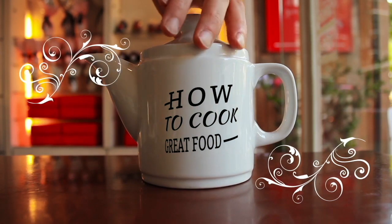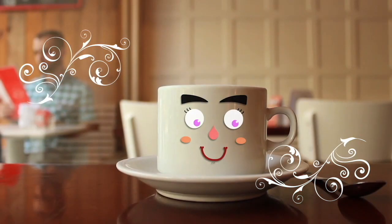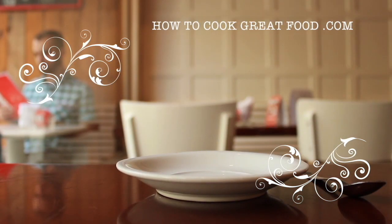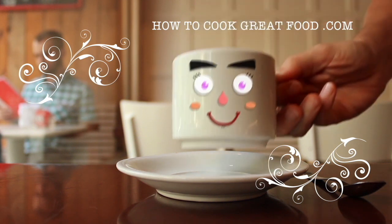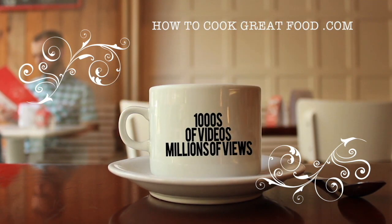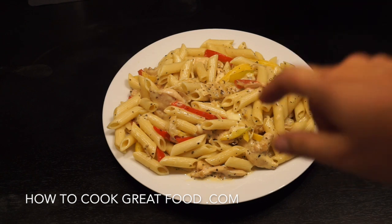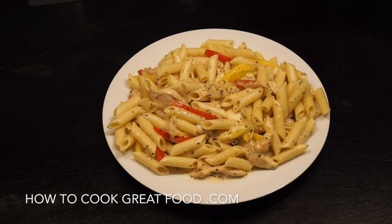Hello and welcome to how to cook great food. With thousands of recipes and millions of views, why not subscribe to our channel and join the family. On the menu today, as you can see right there, we're gonna make a chicken pasta with cream and some bell peppers or green peppers. Really simple, let's go and do it.